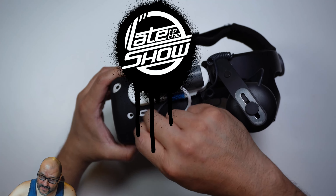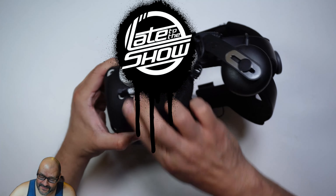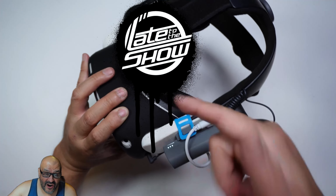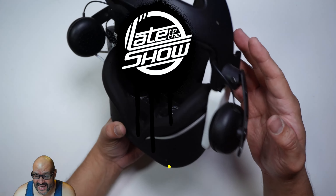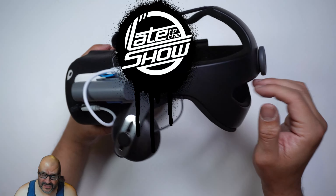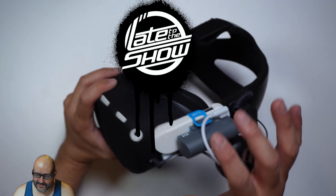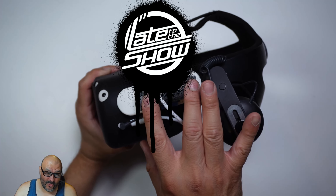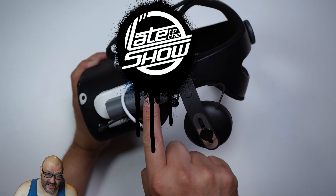Before connecting the battery, I'll connect the audio adapter first. Once everything is connected, the indicator shows exactly how much charge is being delivered — it's actively charging the headset. Now you've got additional battery life. If you're watching a movie on the road or traveling, this is perfect — just carry one or two in your backpack and you're good.